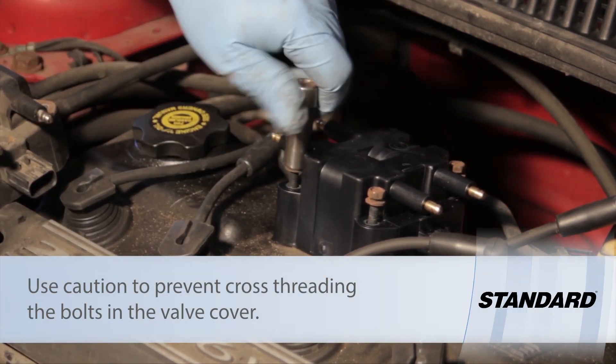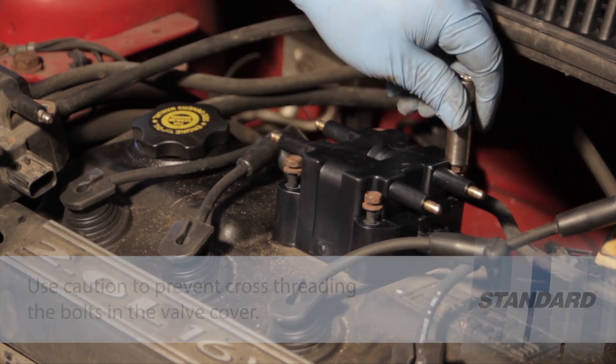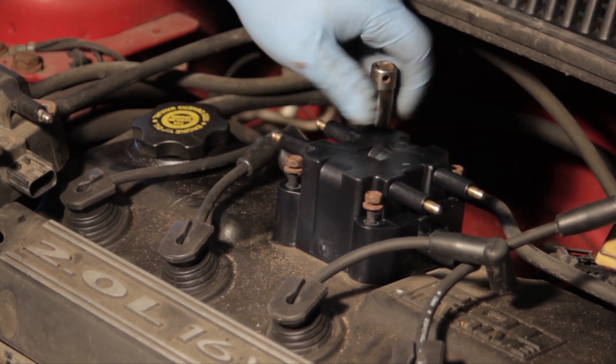Let's take the socket and get them started. Make sure they're all started properly.